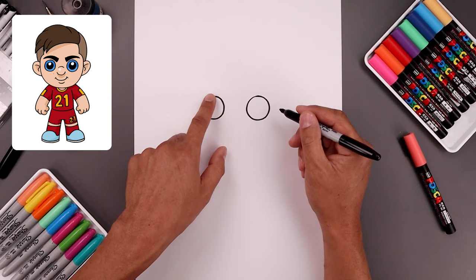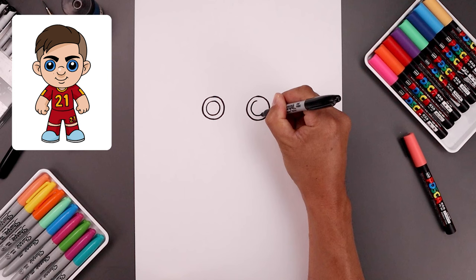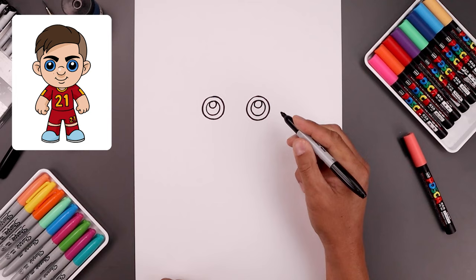Let's draw a smaller circle in the center of each eye. We start back at the top, go all the way around, and then do the same thing on the right. Now along the top of our pupil, we'll draw a smaller circle for a highlight, and then we'll fill the bottom of the pupil in black going around that highlight.